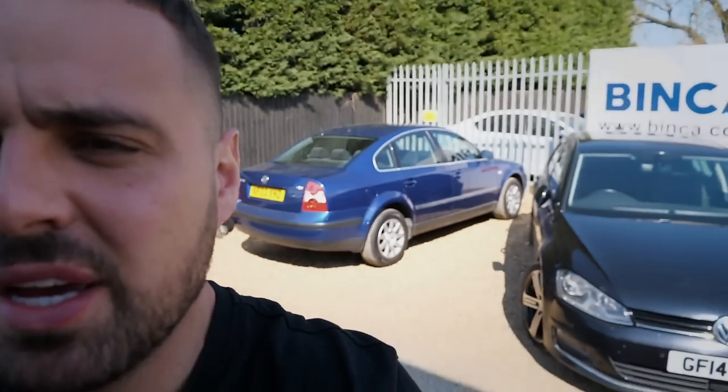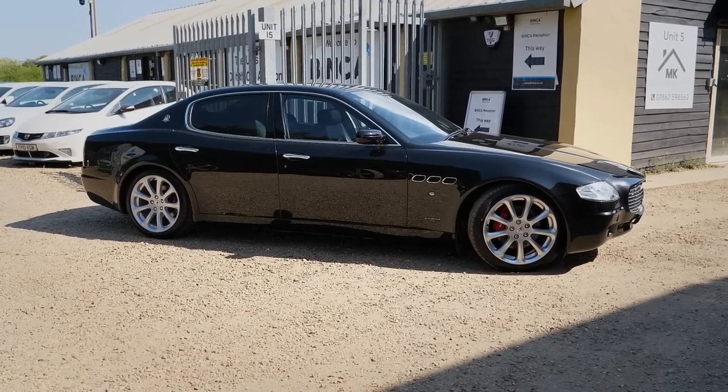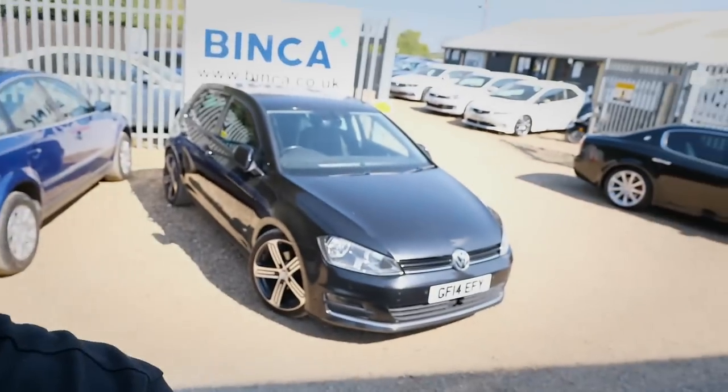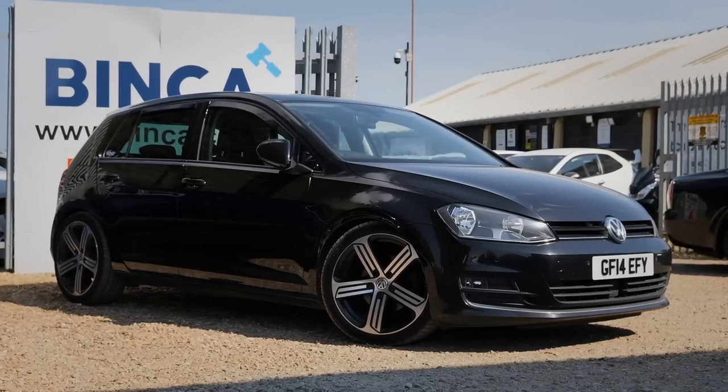I'm actually filming three videos today. I've got the Persat behind me — I've done a range test on that, almost complete. Over there we've got a Maserati Quattroporte that's just arrived in as stock at Bean Cars. But the video you're here for is the Golf TDI — this is the Golf R replica, fake Golf R, Golf R wannabe, whatever you want to call it. It's a very cool car and I've bought it.